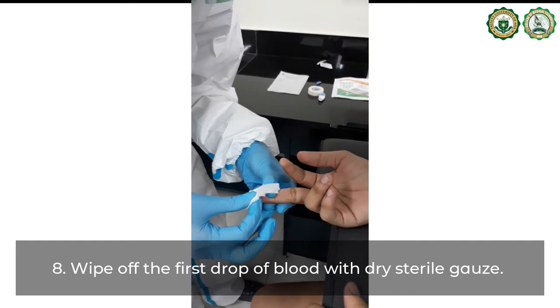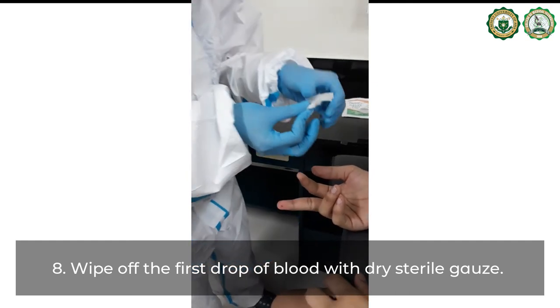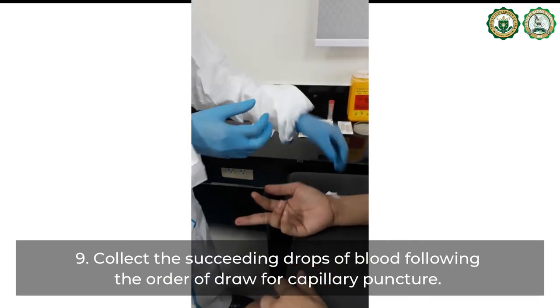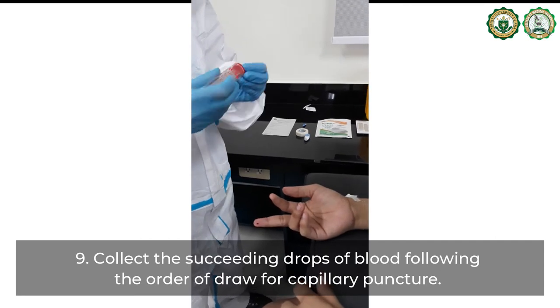Wipe off the first drop of blood with dry, sterile gauze. Collect the succeeding drops of blood following the order of draw for capillary puncture.